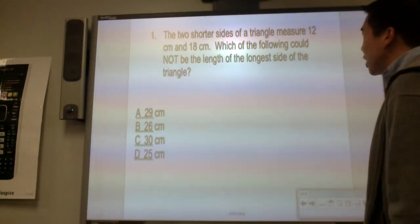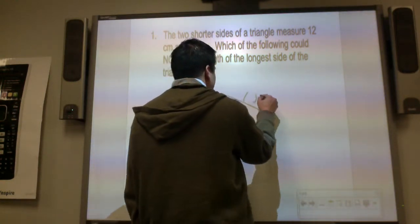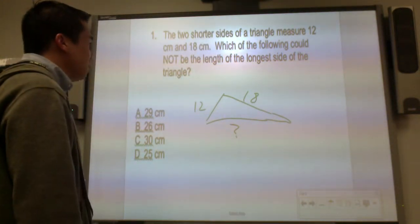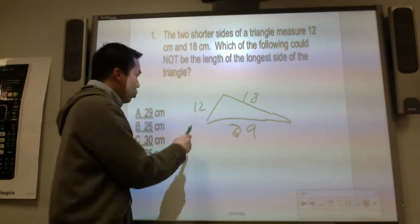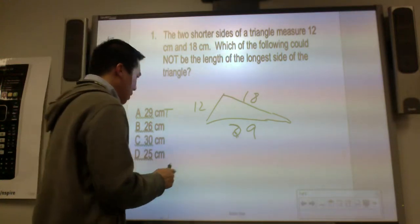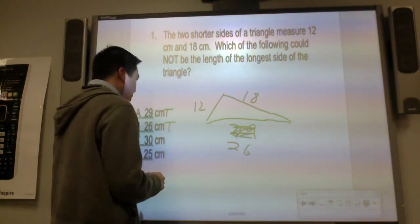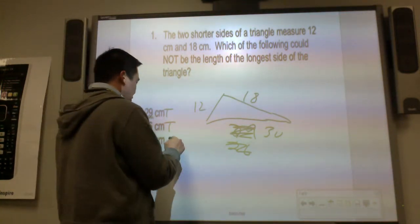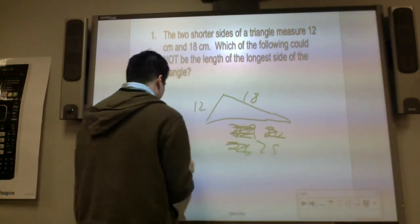The two shorter sides of a triangle measure 12 centimeters and 18 centimeters. Which of the following could not be the length of the longest side? Twelve plus 18 is 30. Is 30 greater than 29? Yes — possible. Is 30 greater than 26? Yes — possible. Is 30 greater than 30? No — so that's false. Twenty-five is also false. So the answer is C.